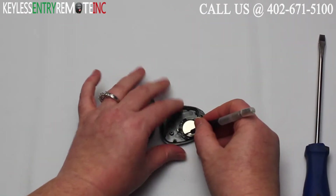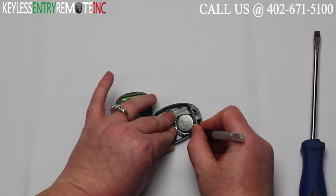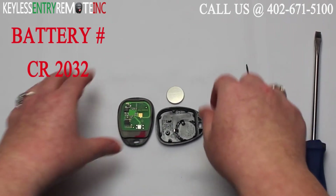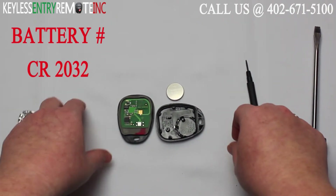You may need to use a smaller screwdriver to help get the old battery out. Once you have the battery out you'll see it is a CR2032 battery.